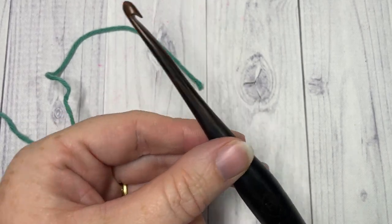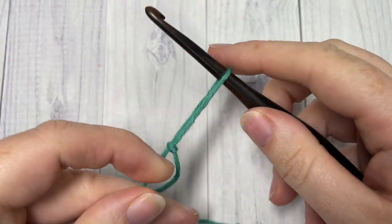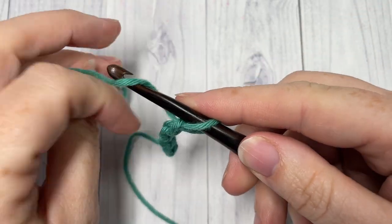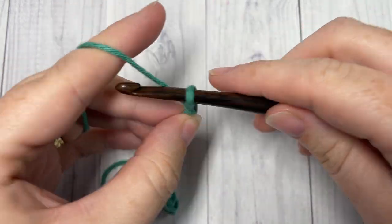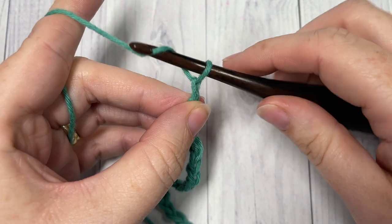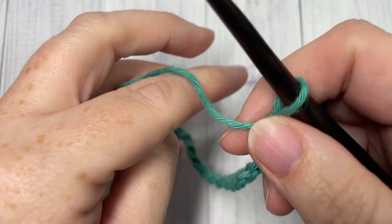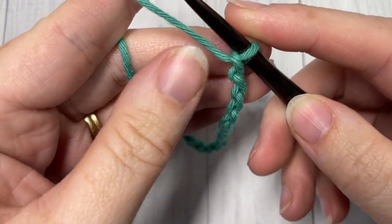Our stitch today is worked in rows. We're going to start by making a slipknot and then working a foundation chain. Your foundation chain needs to be a multiple of three stitches, so today for the tutorial I'm going to chain a total of 21 stitches. Once you have worked your foundation chain, you're going to begin working your first bamboo stitch into your third chain from your hook — so count in one, two, three.